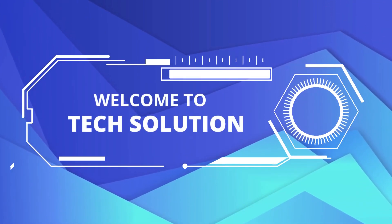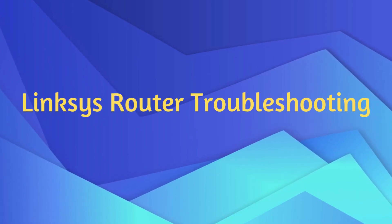Welcome to TechSolution! Linksys Router Troubleshooting.